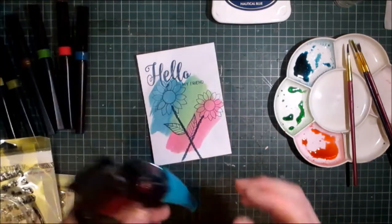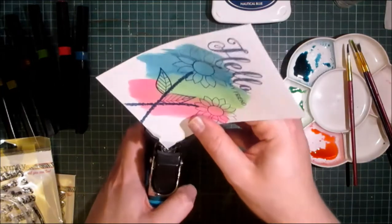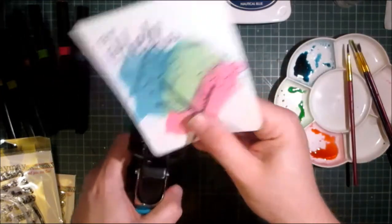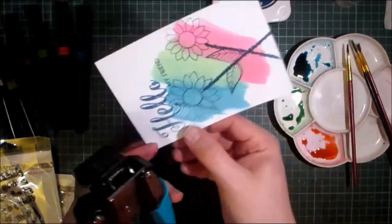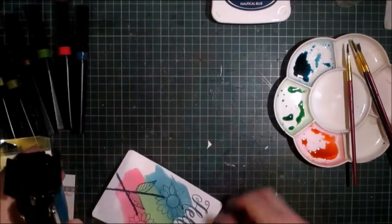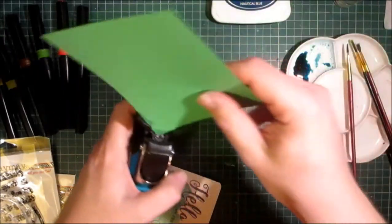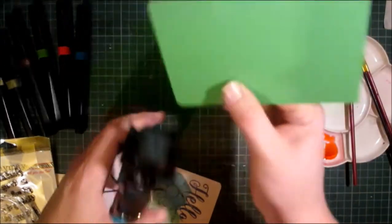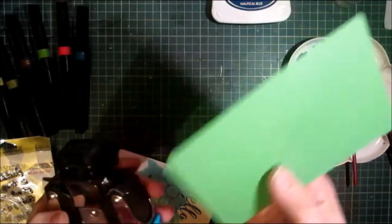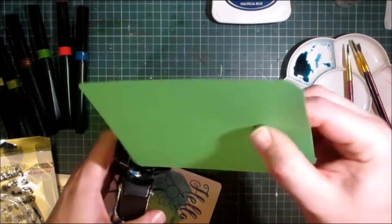Using my cropper dial, I'm going to use the half inch and I'm going to do all the corners. Same thing with my insert. I chose the green insert because I wanted to pick up the green from the card. Half inch — not a quarter, not a quarter.